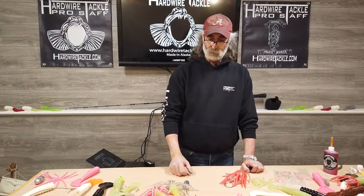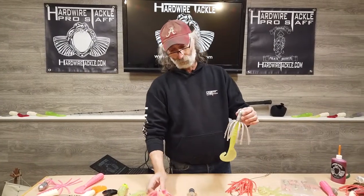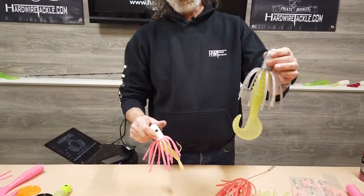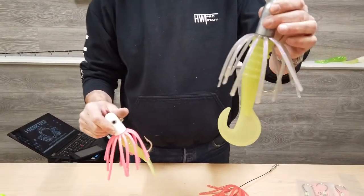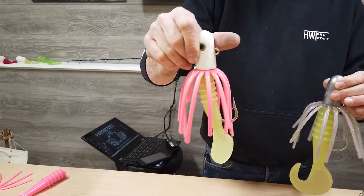The reason I did these was to add more motion to the grub tails and the beaver tails. Here you can see an example of it on the 8½ inch grub tail, as well as the 6⅜ inch beaver tail.